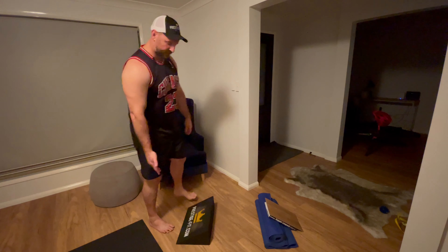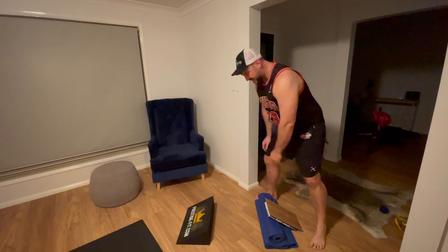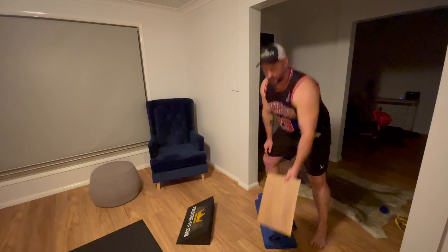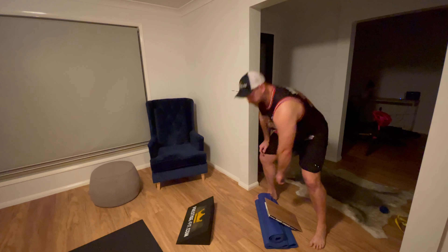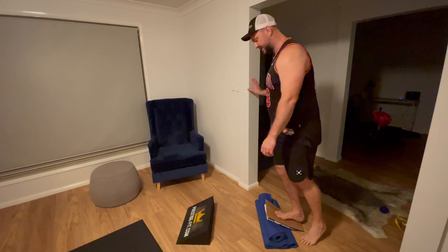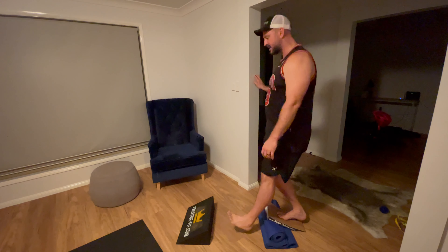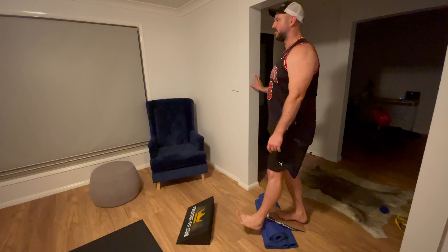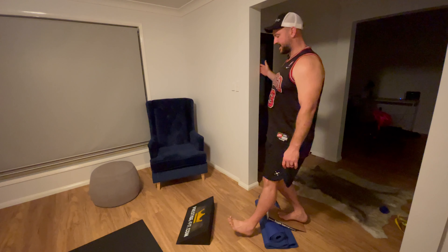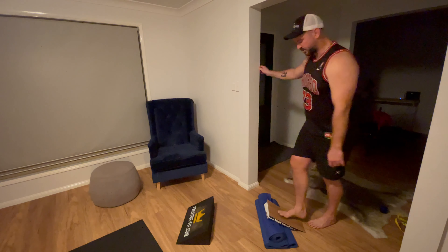Not everyone has a slant board at home, so I've shown you several different types over these videos. Here I've got two yoga mats, a bit of old vinyl from our flooring, which makes it a bit harder, and I've just placed it on top of that book. It's a bit soft and moves a little bit, but it gives me the same effect I'm going for.